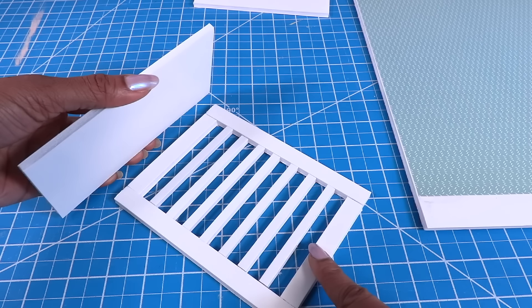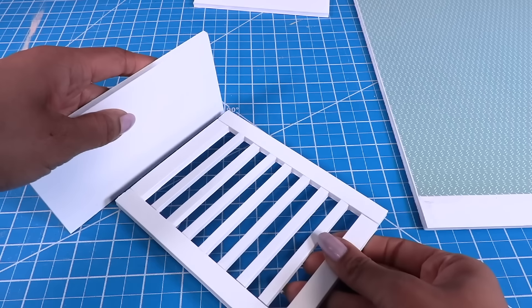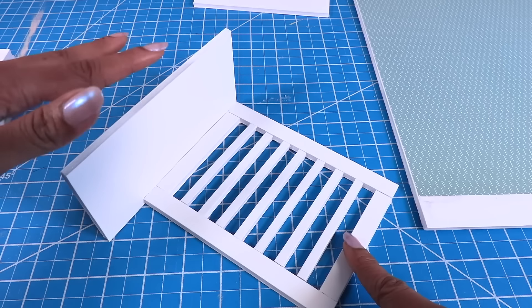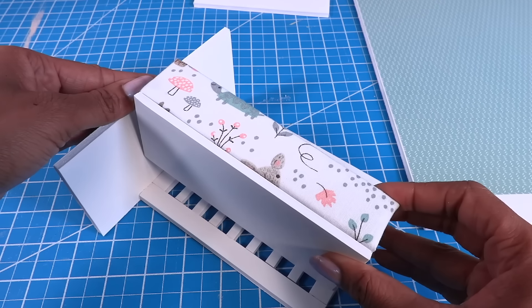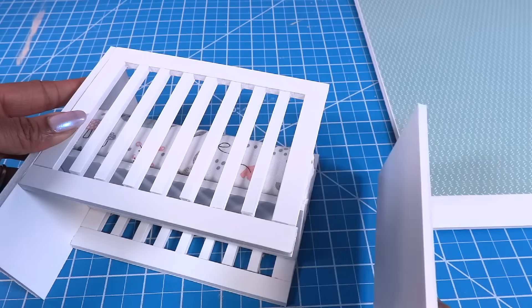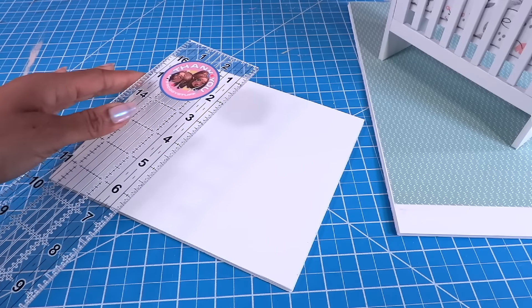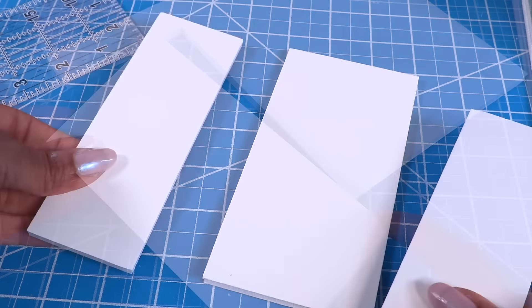Making sure all the good sides are facing forward, let's glue these to the sides. I started with one of the gates and one of the solid boards, then add our fabric-colored box. Let's add this piece next, then the last side to make a crib.